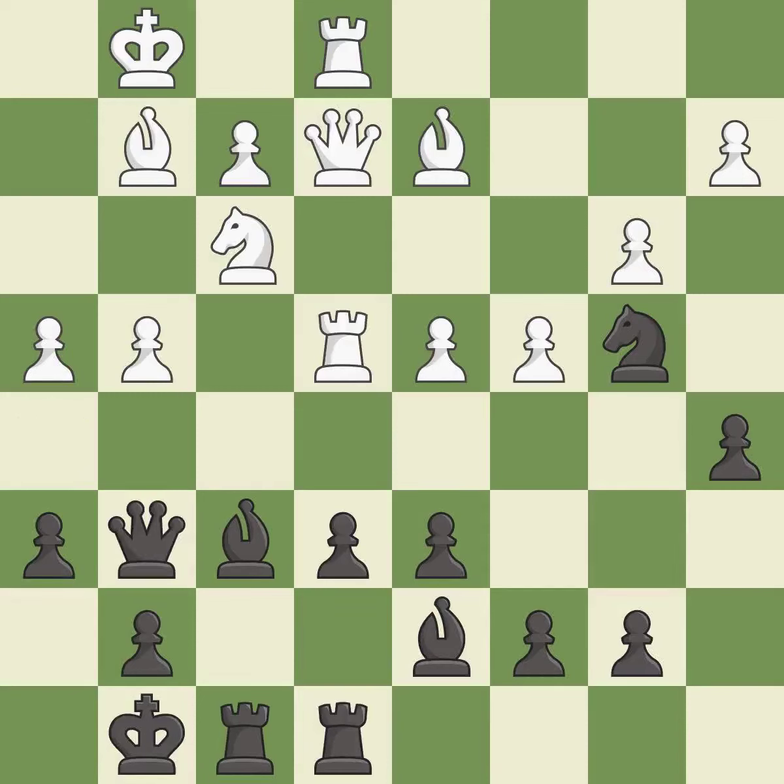This move puts the queen on a safer square and threatens to win material — it is best. This is the only good move — it is a great move. This moves the bishop to safety — it is excellent. This is the only move that works — it is best.